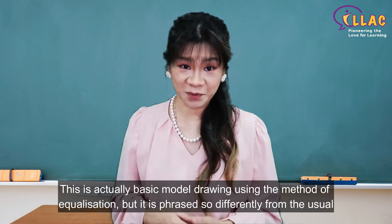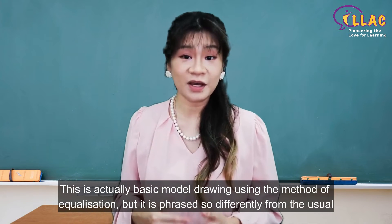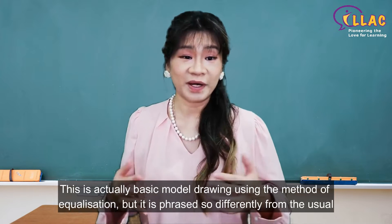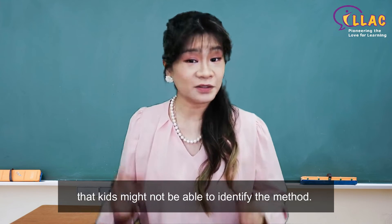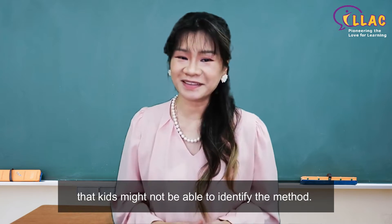This is actually basic model drawing using the method of equalization. But it is phrased so differently from the usual that kids might not be able to identify the method.